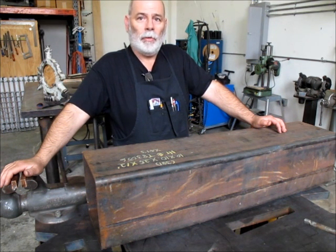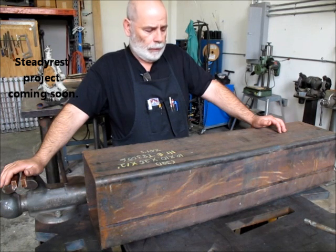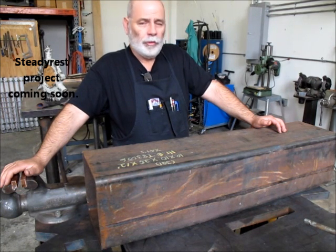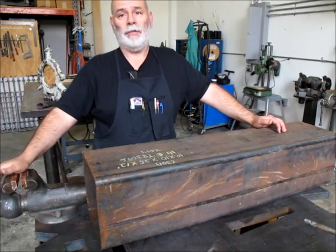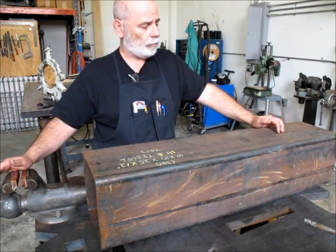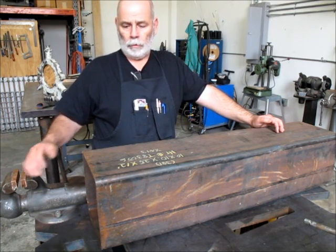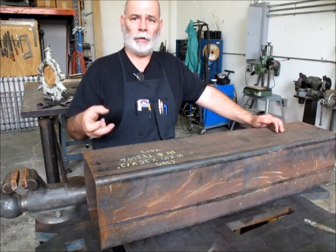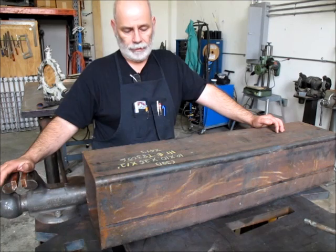Today we have a question from one of my YouTube subscribers. Richard has a question about something that comes up in fabrication a fair amount. When dealing with large structural shapes like this, in particular tubing, the larger the tubing and the thicker the wall thickness, the larger the corner radius is.